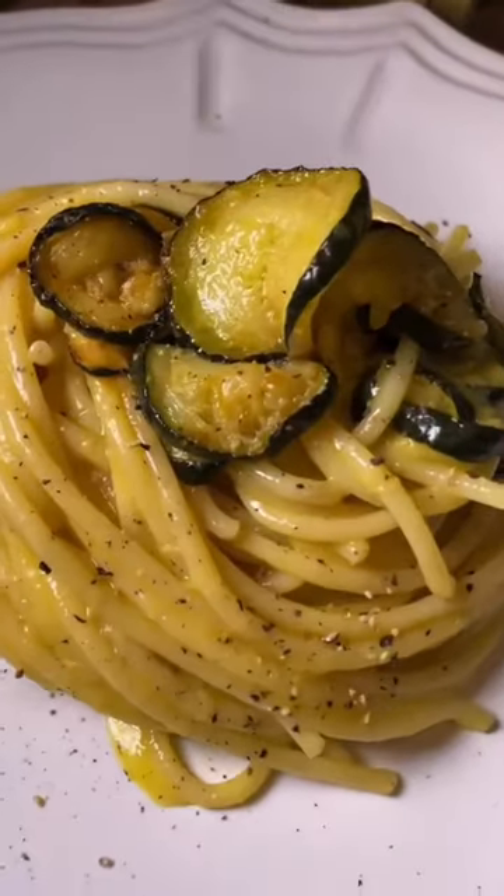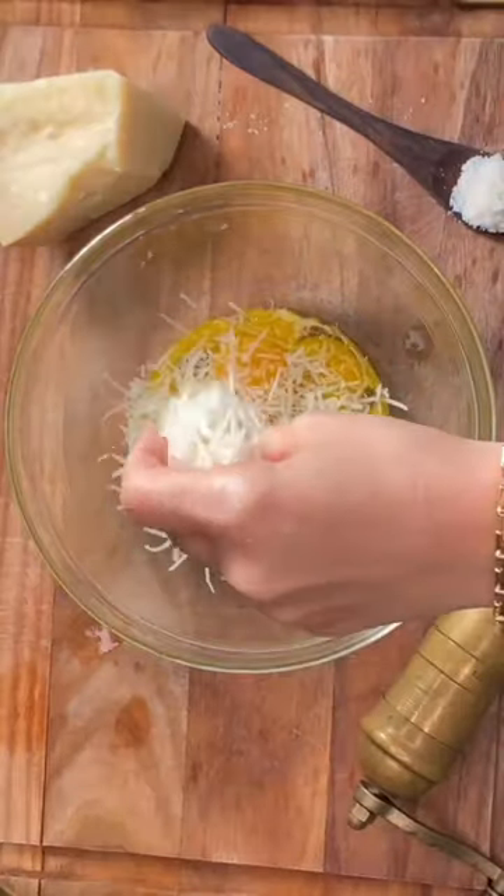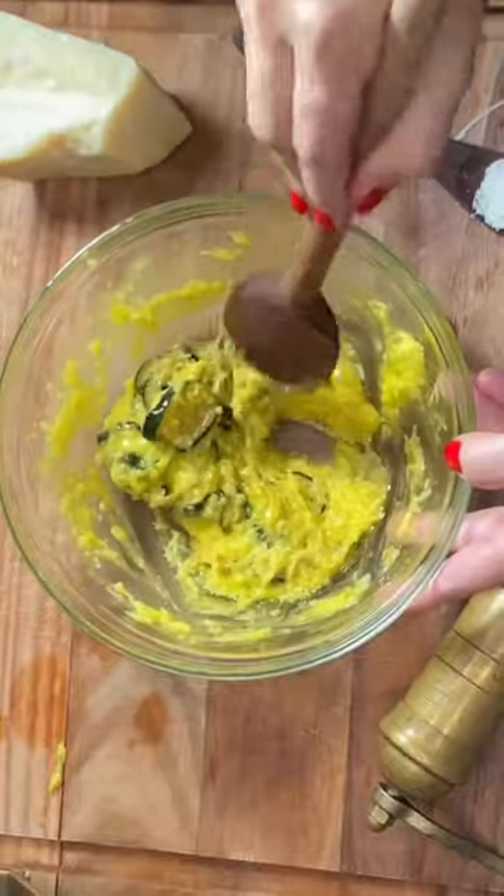This is the Rebellious Carbonara. Our journey begins with zucchini sizzled in olive oil with a pinch of salt. Mix eggs with pecorino romano cheese and throw in the zucchini.